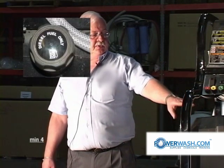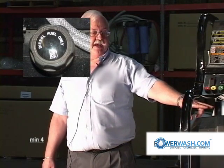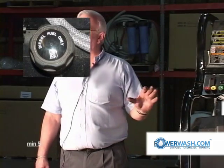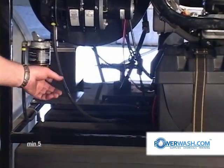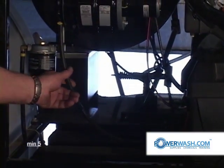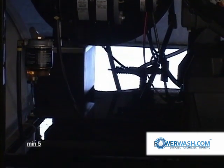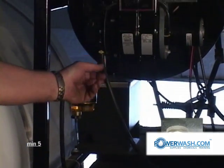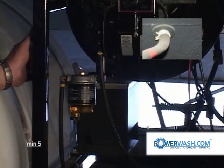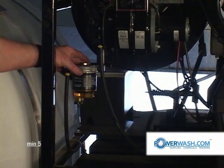Your diesel fuel tank is the second tank over from where I'm standing. It'll have a cap on there that says diesel fuel. If you think you got the caps reversed, just look at these fuel lines and see which tank they run into — that's your diesel tank. This is your inlet line and this is your return line. You can tell them apart because your inlet line runs through your filter.